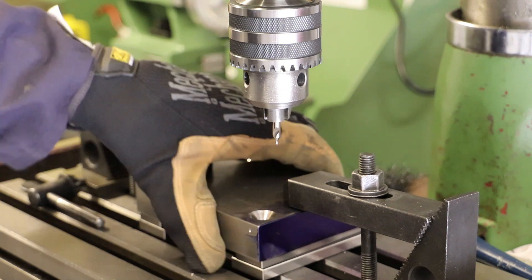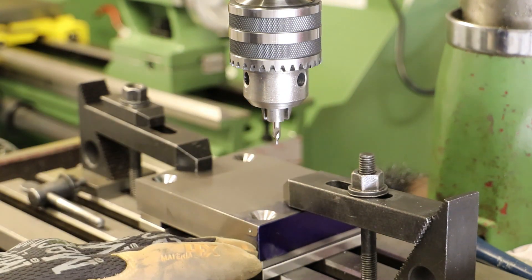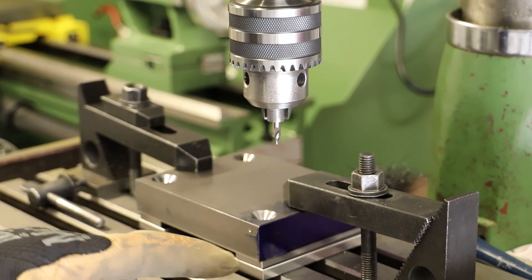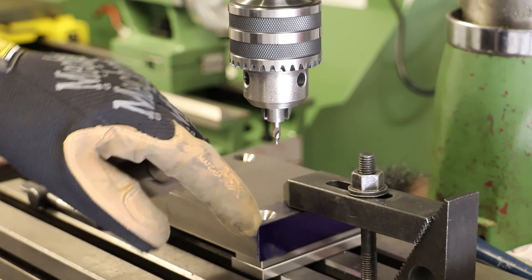The lower or base plate for the fixed tool post is secured in the milling table. It has been squared along this edge so it's running true, and I've used a wiggler to find both this edge and that edge, so I've now got a corner there.